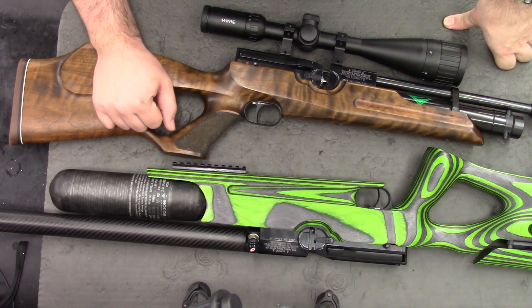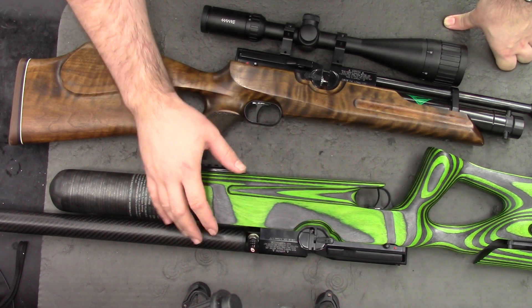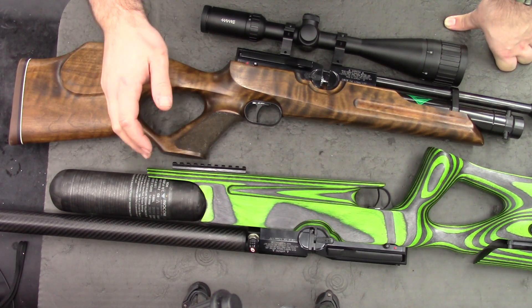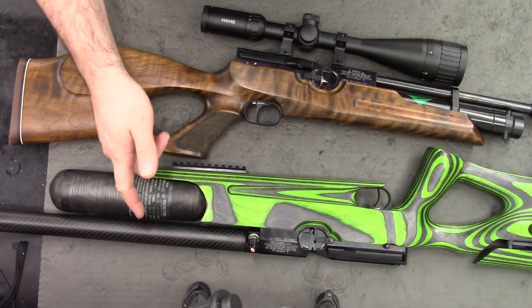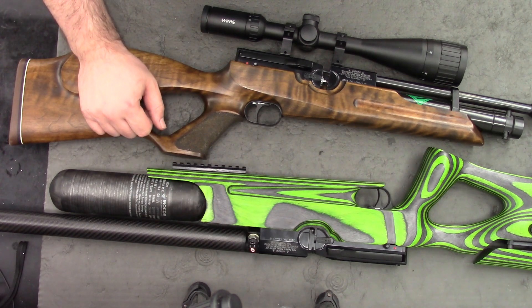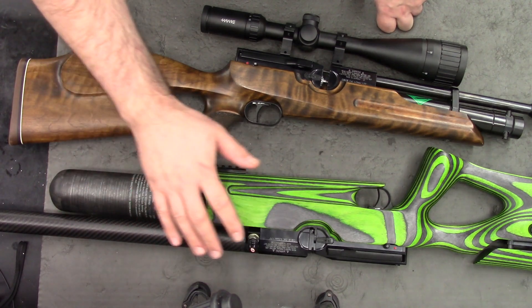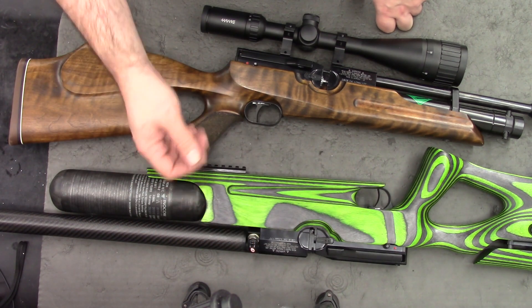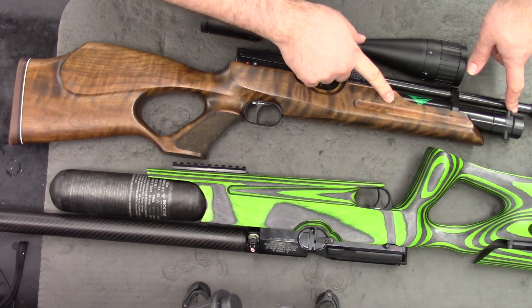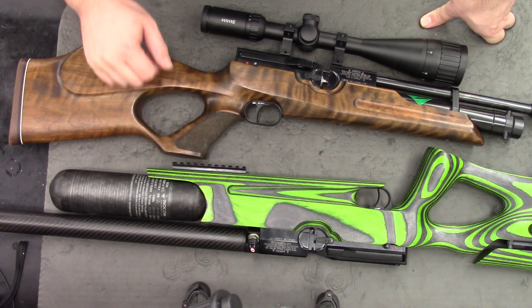And there we have it — a really quick little overview. I am going to be taking apart this rifle on camera and doing a disassembly and reassembly series, and that should be coming within a week or so. The last thing I want to mention is just the increased shot count on the buddy bottle version — it was quite hard to find any documentation on it, but from what I've read on the forum, the bottle conversion on the HW100 should give you about 300 shots in .177. The standard cylinder, from what I've read, people are getting between 50 and 60 — so a really nice increase in shot count.